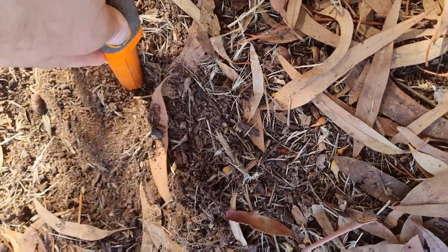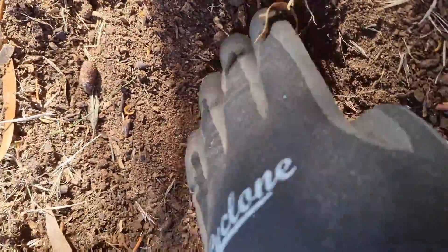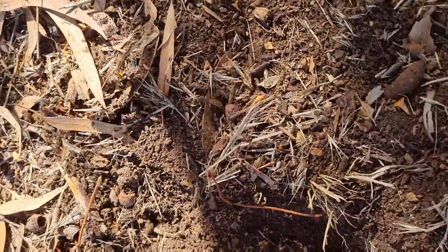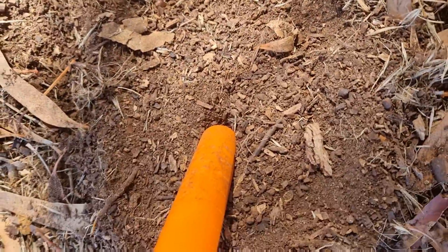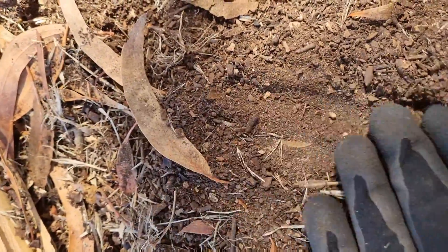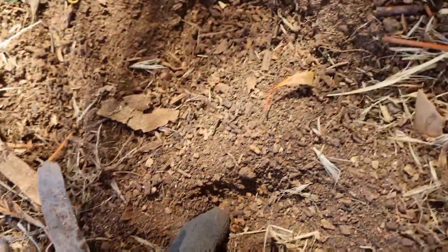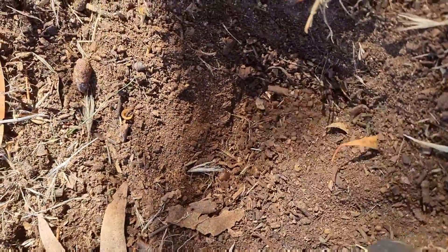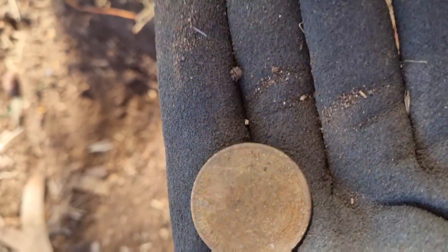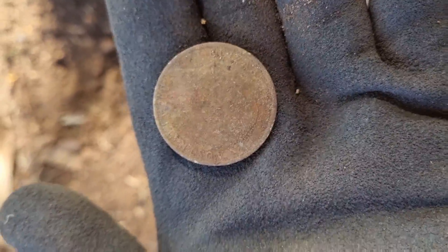Right there, really soft ground here — I'll dig this one out with my hand. Something's just in here. I think you can see it appearing out of the dirt. Aussie 20-cent coin, 2002. Okay.